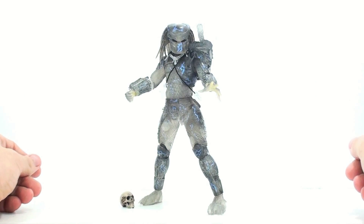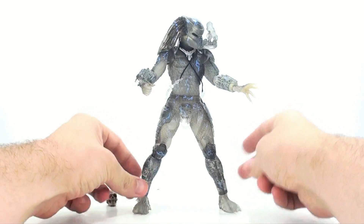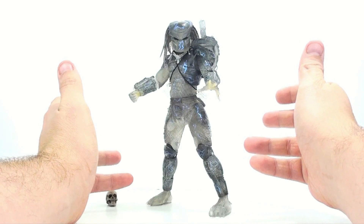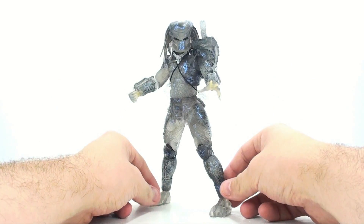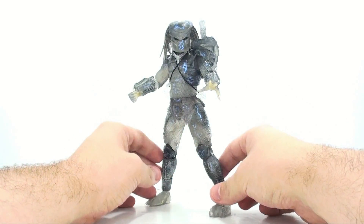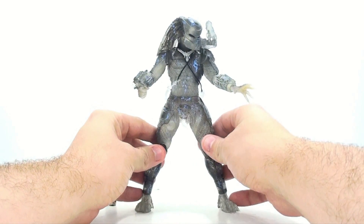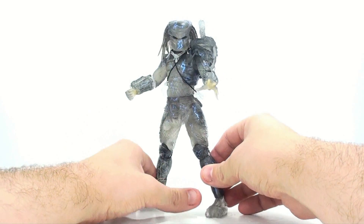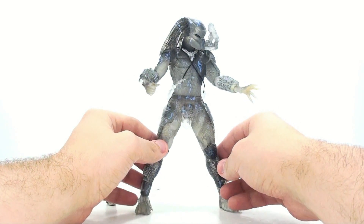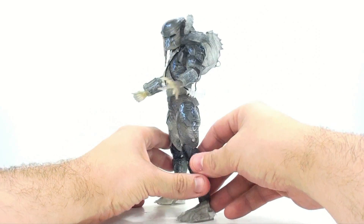Here we have the Water Emergence Predator open and out of its packaging. NECA has done a tremendous job recreating one of the more iconic scenes from the Predator movie. While the Predator is hunting Dutch, Dutch jumps into a giant lake trying to escape, but the Predator follows, and as he comes out of the water his cloak is damaged. You have a partially cloaked figure mostly done in this smoky, clear plastic which is really very cool.